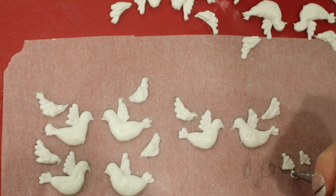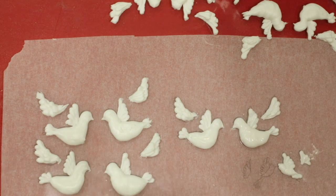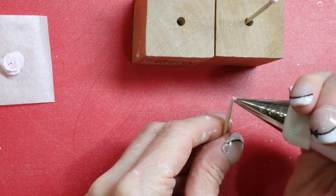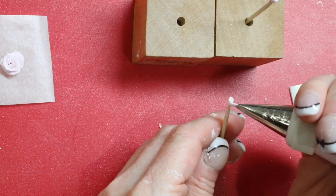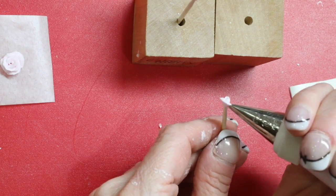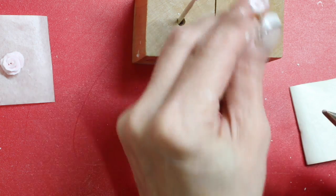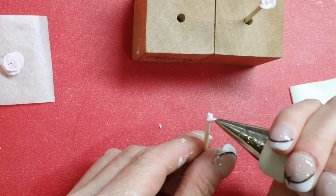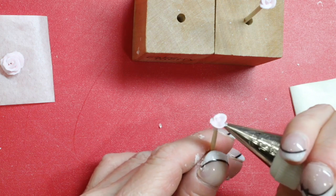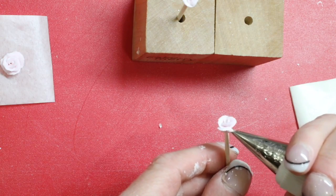Allow the birds to dry overnight. To pipe the roses, use a 101s and a toothpick — pipe a center bud and three petals around the center bud, then pipe an additional five petals around the three petals.